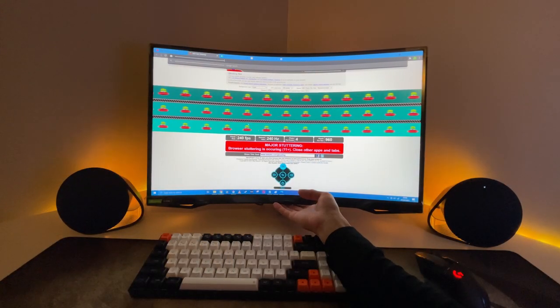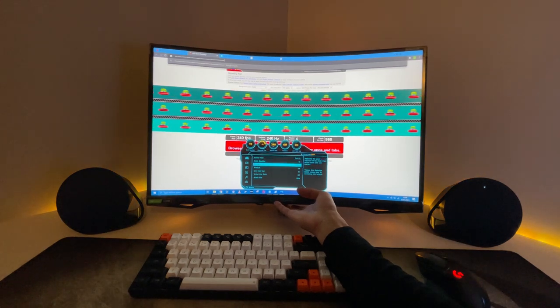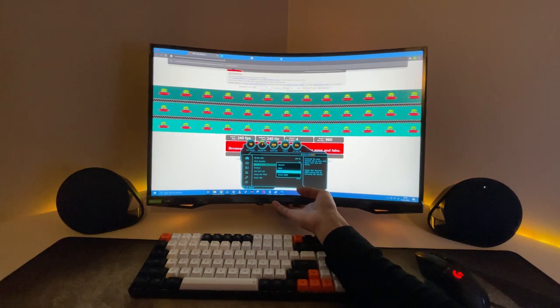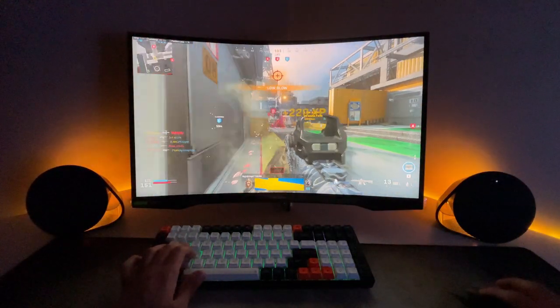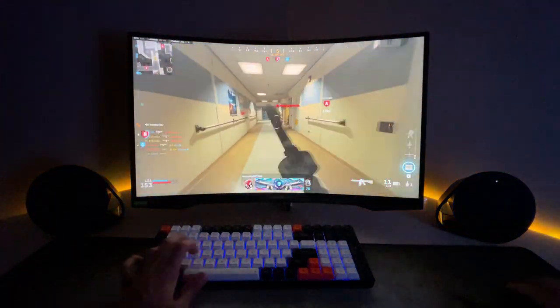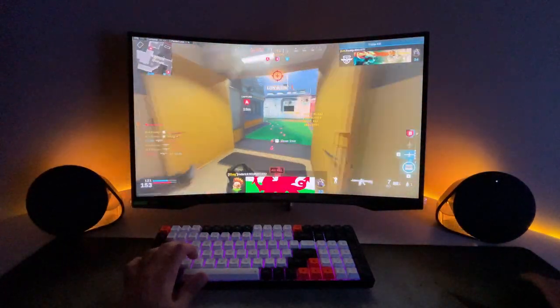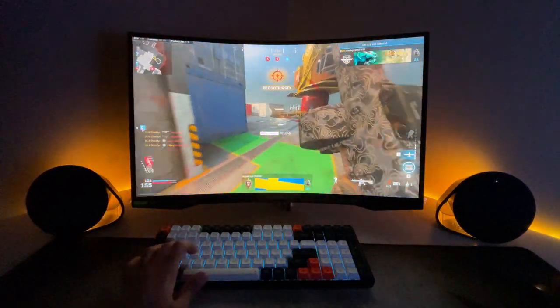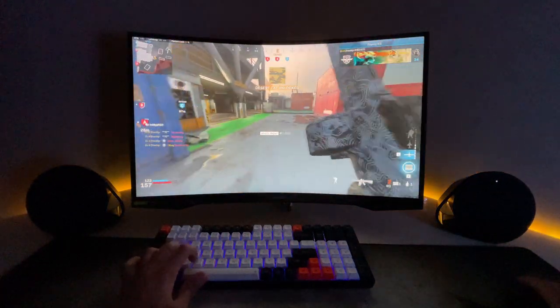Let's talk about the biggest concerns first: ghosting. I have tried this monitor in several different scenarios. I tried the alien UFO test, and after flicking through all the different overdrive settings in terms of response time, I cannot notice any significant ghosting issues. This panel is actually very good. Playing Warzone extensively, I do not notice any issues in any of the settings — standard, fast, fastest, or fastest with motion blur reduction modes makes absolutely no difference. The panel performs brilliantly.